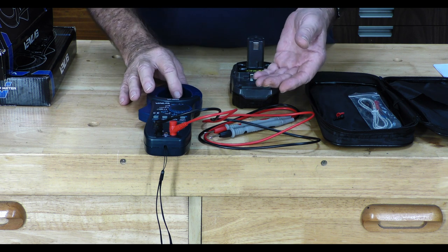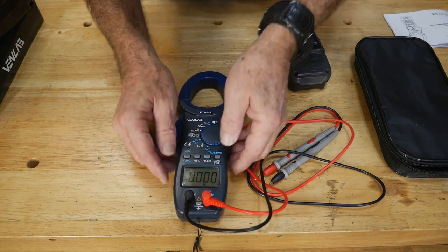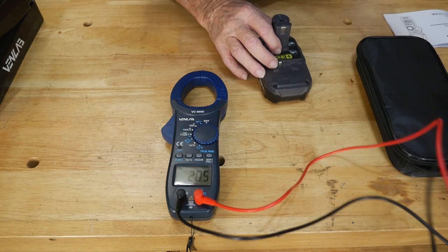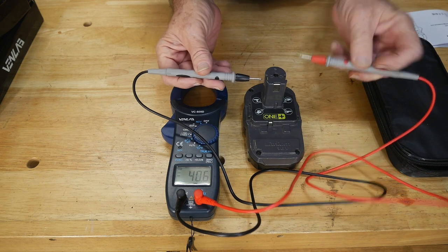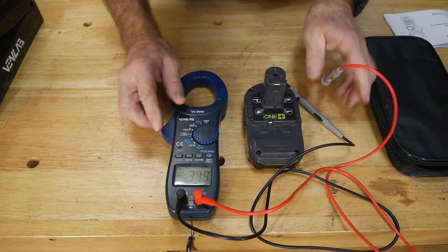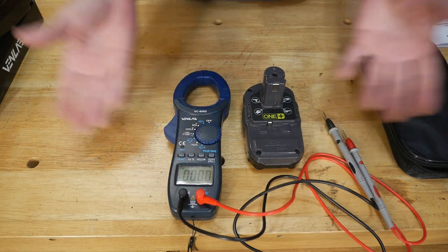Now I'm going to do a DC voltage test. I'll select 750V, but the meter shows AC right now, so I'll hit the function button to switch it to DC — it shows a little straight line. It's jumping around a bit, but that's fine. We're measuring DC on a Ryobi battery — positive and negative — and we get 19.46 volts. It's a little overcharged, but that's expected with a lithium battery. Just for comparison, if I set it back to AC, you'll get nothing — zero — because AC cancels out and it's not DC.